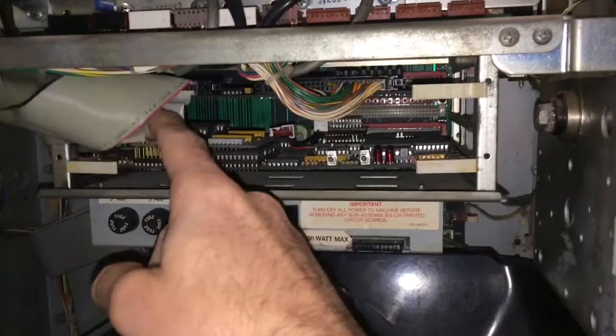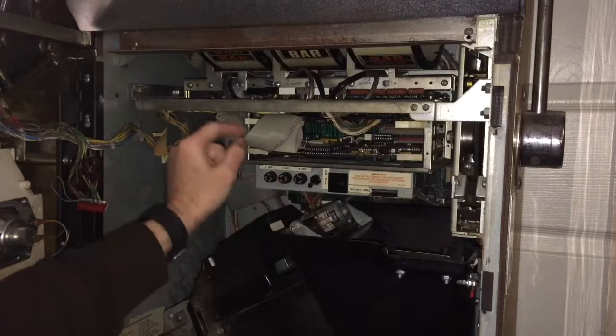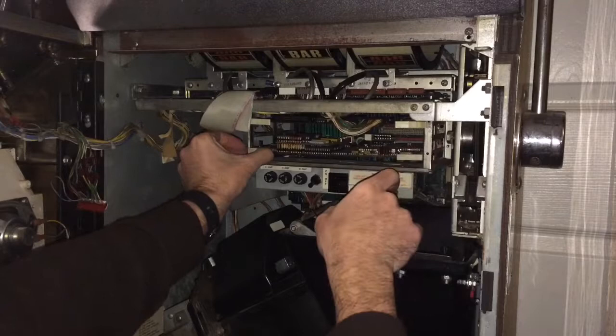The first thing you're going to want to do is remove this ribbon cable — it makes it easier to slide the board out. Now before you do anything, always make sure to shut the power off. Let's turn that off. Now we can remove this ribbon cable. You can just pull the little tab here and go gentle, work it out slowly. You don't want to damage any connections. Move that out of the way a little bit. Now we have access to the lower PC board.